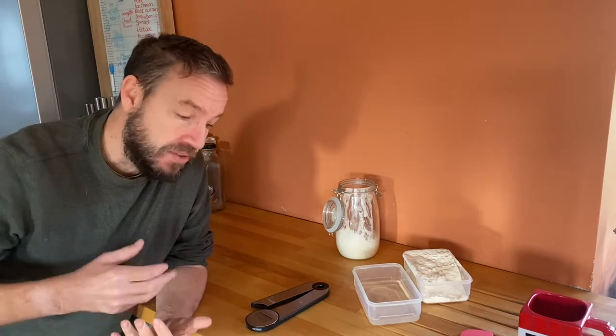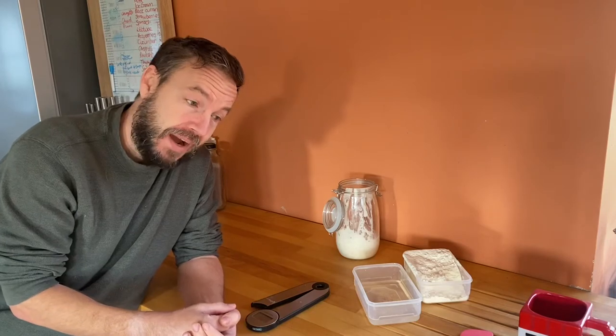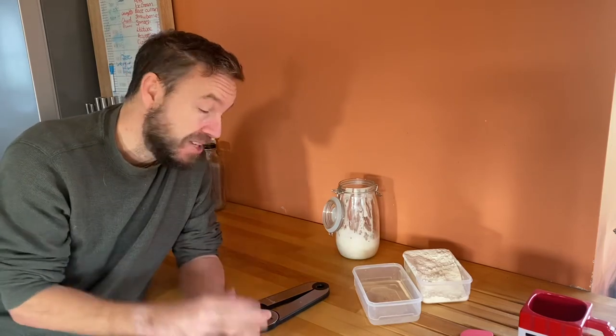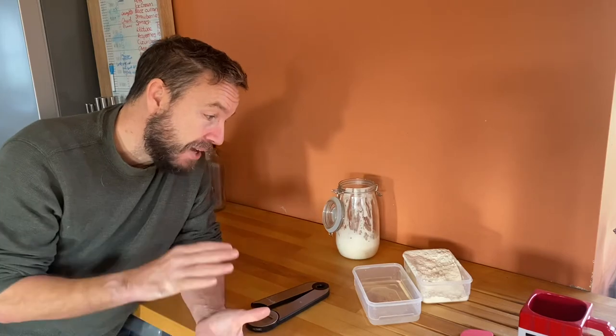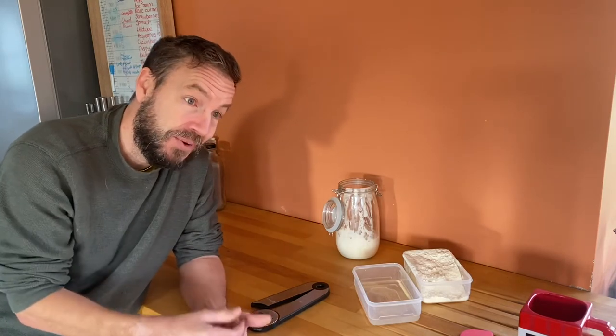Usually what's happened to me in the past is it's just been really heavy, like a brick — really solid and not inedible but not delicious. I brought home a loaf from my friend who bakes it all the time and everybody in my family liked it, which I really wasn't expecting. So hopefully using this allegedly foolproof recipe we're going to be making sourdough all the time. I'm going to give you the recipe, show you how to do it — we're about to test that.